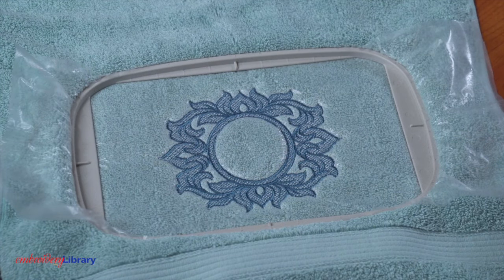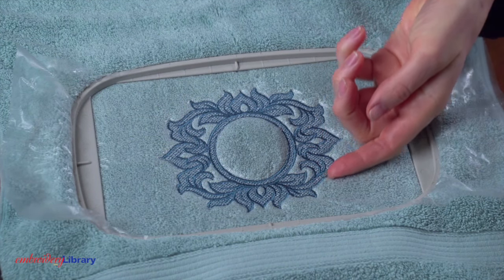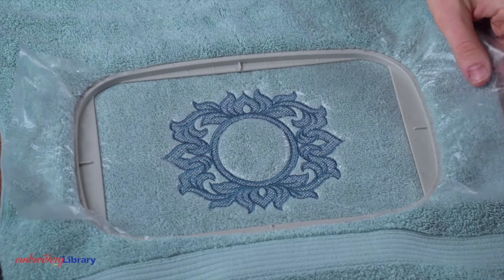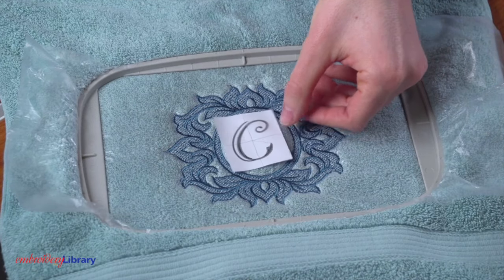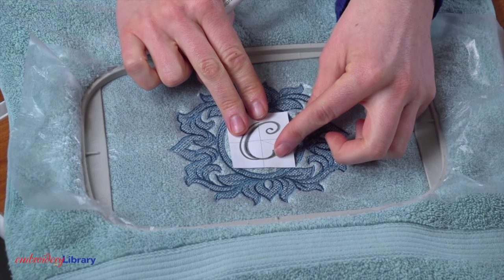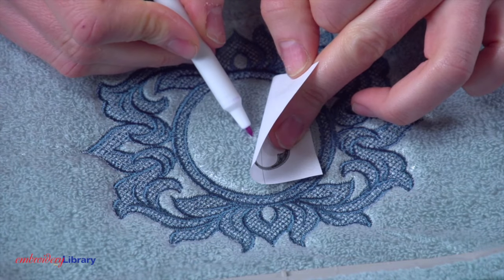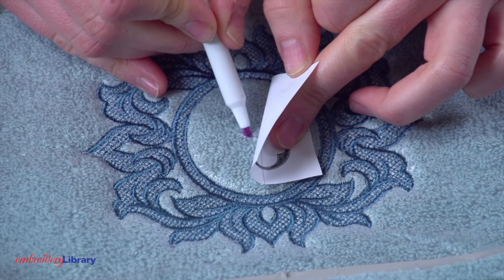A fun way to add a monogram is to first stitch an embossed backdrop design onto the towel. After embroidering, leave the towel in the hoop. Next, print a template of a letter design from one of our many alphabets. Place the template inside the backdrop, center it side-to-side and top-to-bottom, and mark the center point.